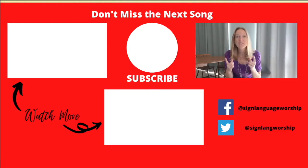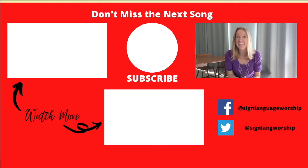Tomorrow we're gonna learn the bridge, and then you've learned everything you need for the song — can't wait to see you there! If you liked today's video, please click like; it gives me the encouragement I need to make more. Don't forget to subscribe so you won't miss future songs, and share Sign Language Worship on Facebook. Find a friend to learn sign with — that way you're both more likely to stick with it. See you later!